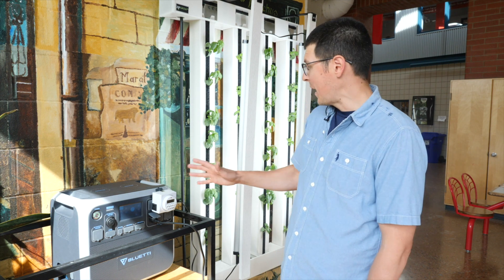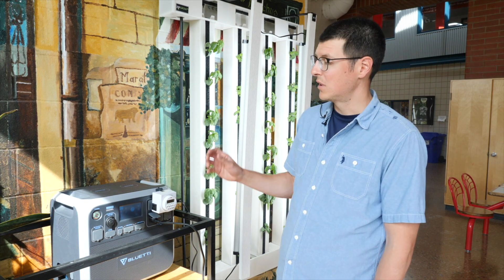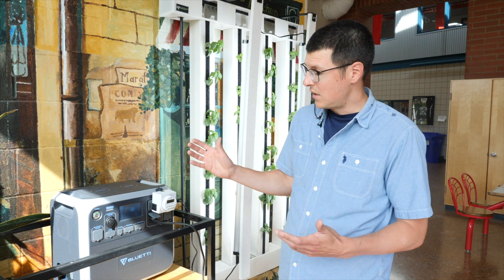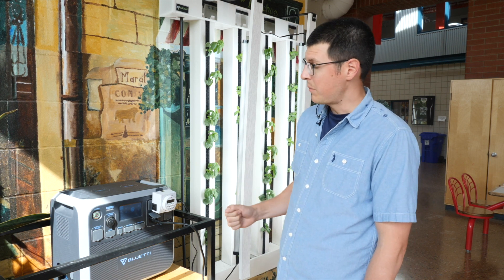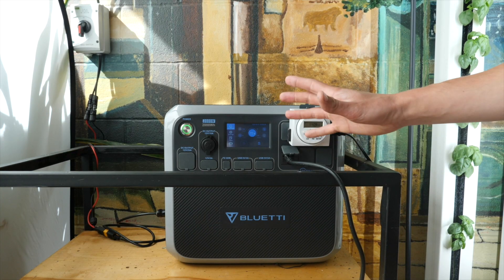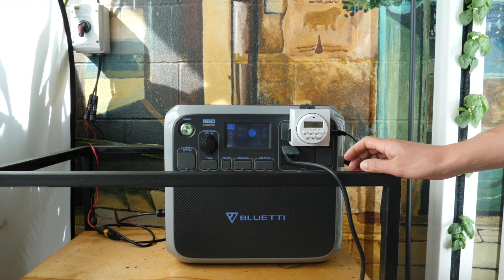This unit powers our farm wall. We have a timer for the lights and the pump plugged into it, so it's fed by the solar panels on the roof of the building. During the day it stores energy in the batteries, and then at night when the pump still needs to run we're able to use that power from the batteries to keep the farm wall functioning. The Bluetti allows us to power up to 2,000 watts at one time using these six AC plugs on the side of the unit.